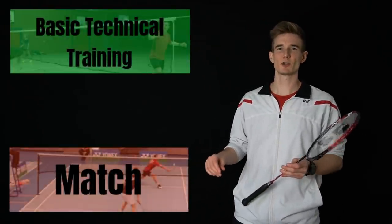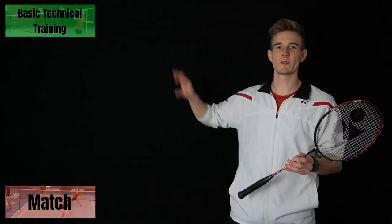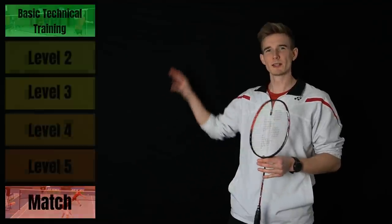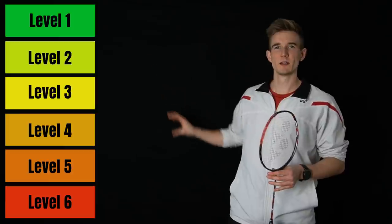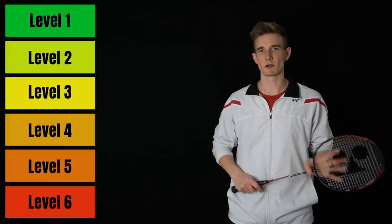You can already see there is such a huge gap between those two levels. If you want to bridge that enormous gap, you have to put some extra steps in. In this video I want to show you six levels so you really get from basic technical training to a match situation and are able to use technical skills in a competition.